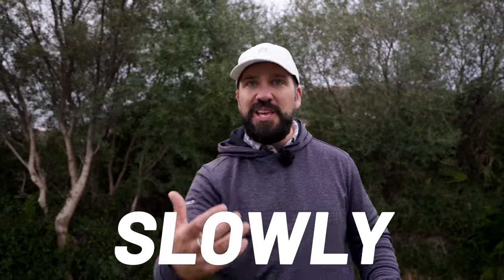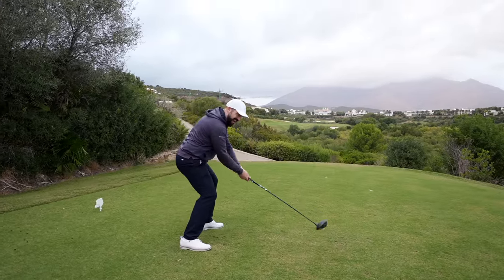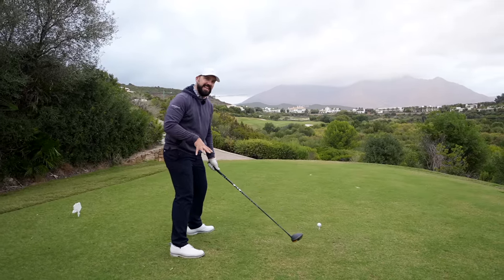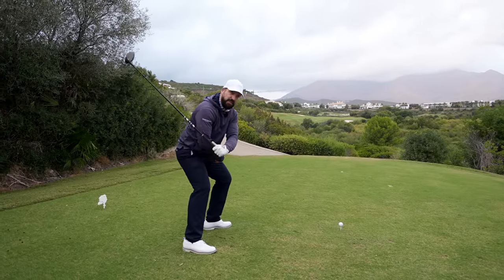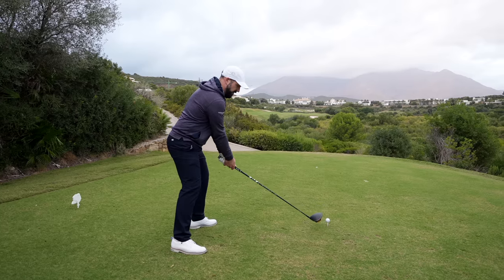If you move your lower body smoothly, slowly, and in control, the power will build in levels. Everyone knows the feeling of coming through the ball and trying to add power with the upper body — that is when the upper body takes over and the lower half doesn't engage. So what we're going to focus on is moving to the left-hand side: a transfer of weight, then turning, making sure those things are working slowly.